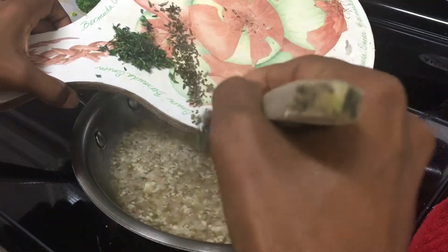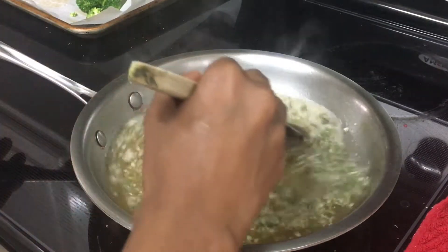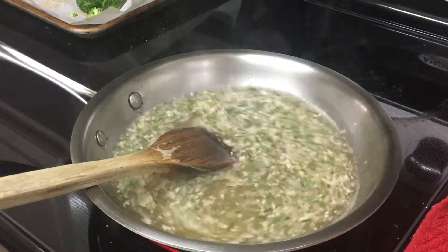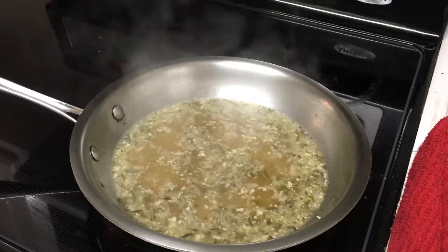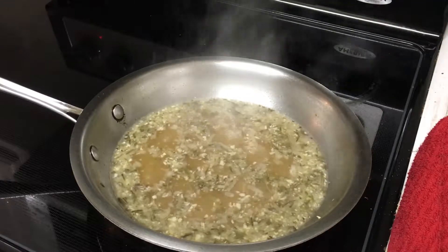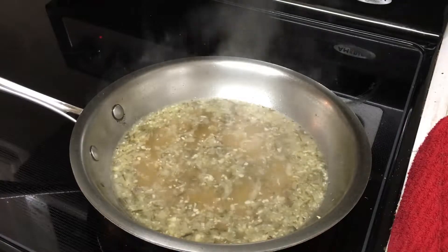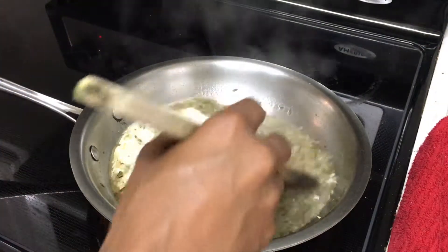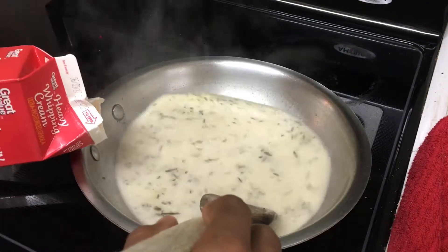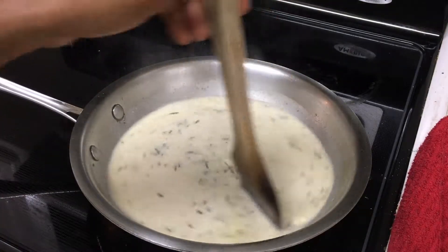We'll go ahead and add some of the other herbs — the rosemary and the thyme. Just bring that to a nice little simmer. Our sauce has started to cook down a little bit. I brought it to a light simmer so that the alcohol in the wine can cook off, and also so the garlic and shallots can cook a little, since we didn't really soften them in the olive oil — we're doing that in the liquids.